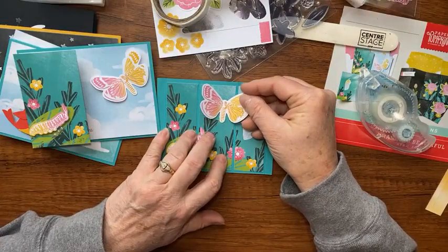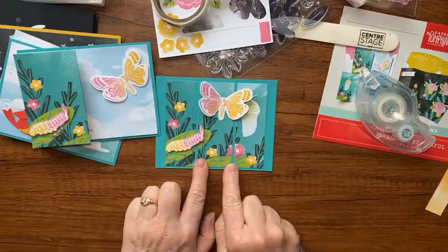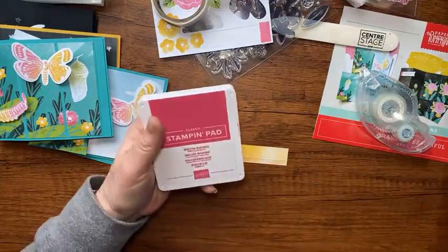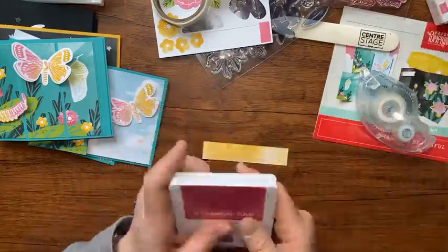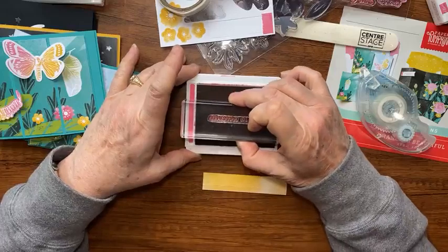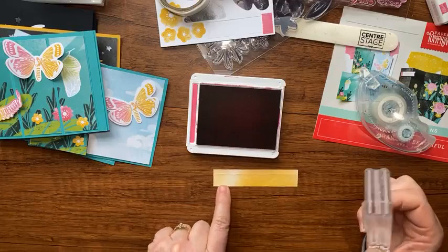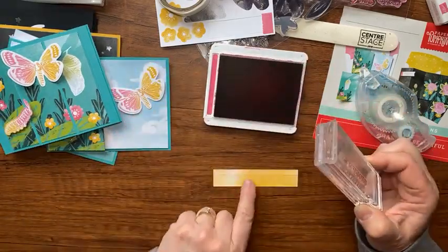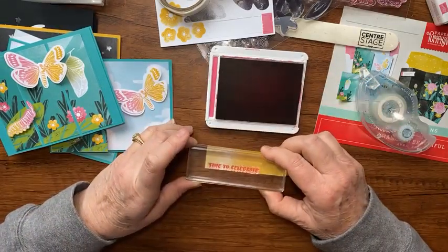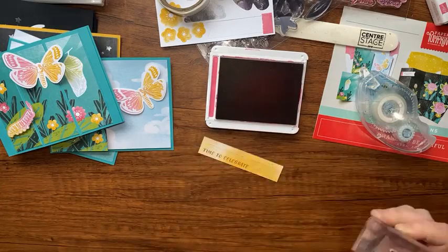The glue dots didn't come in the kit this month, but if you're a Paper Pumpkin subscriber you'll have some left over from last month. Now for our greeting — I saved this piece. I'm going to use Melon Mambo, the ink spot from the kit, with my standard pad. I have 'Time to Celebrate' and I think I like the lighter color, so I'll stamp it in the corner just under that score line.